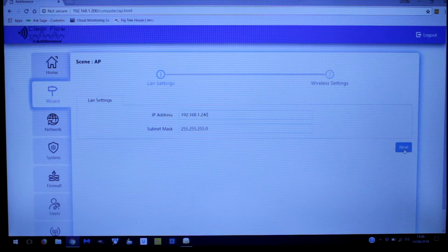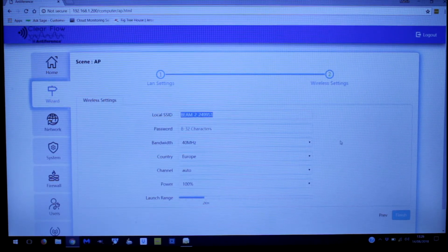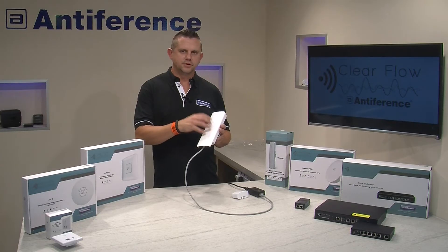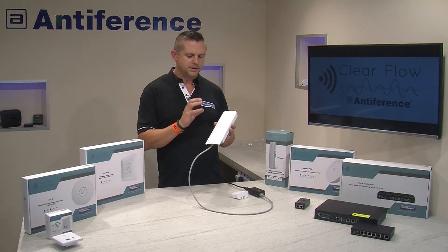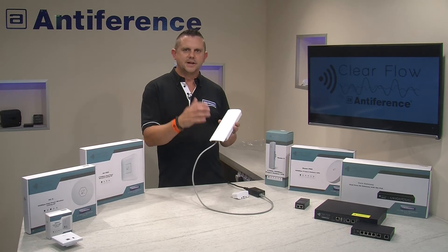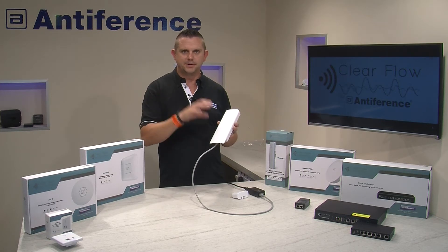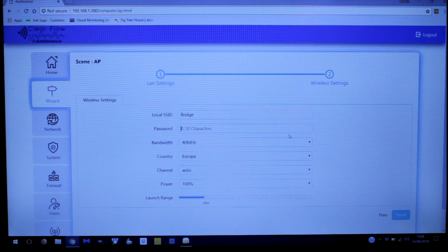Moving on to wireless settings, the SSID is going to be the name of the bridge transmission — we're going to call it 'bridge' so we know what it is. It's important to keep this secured. If there are other Wi-Fi networks around, or this is used as part of a larger network, it's important to keep this bridge secured and not allow users to access it — because if users access it that will compromise the bandwidth availability at the receiver end of the bridge. We're going to secure it with a password.